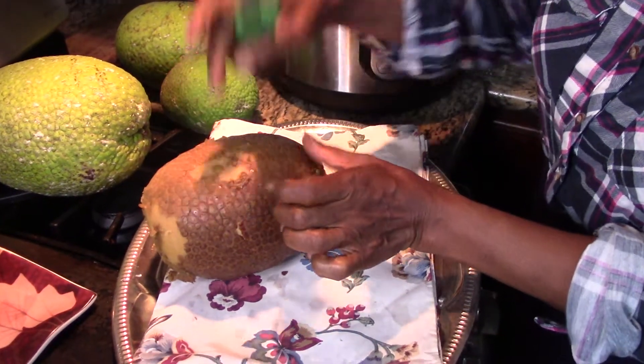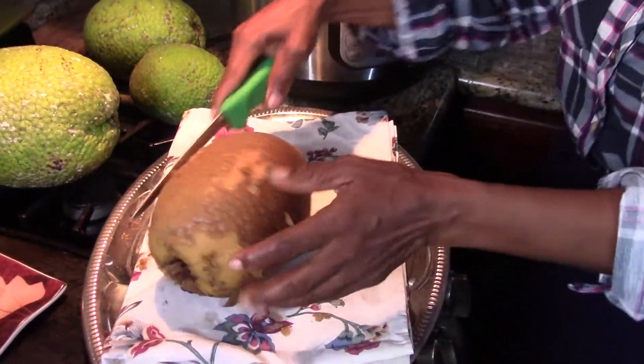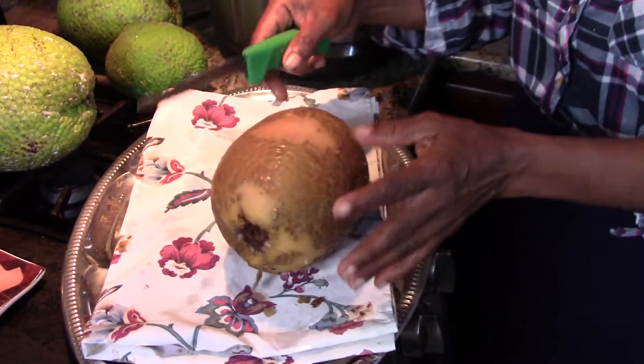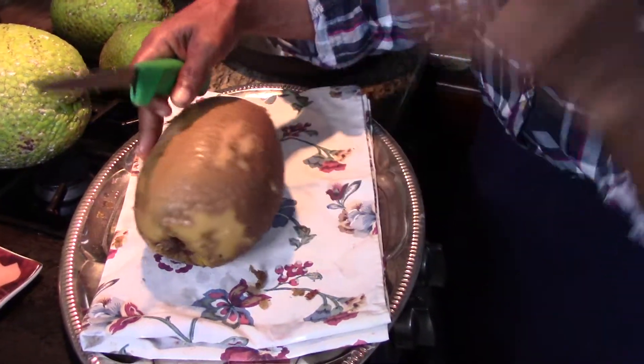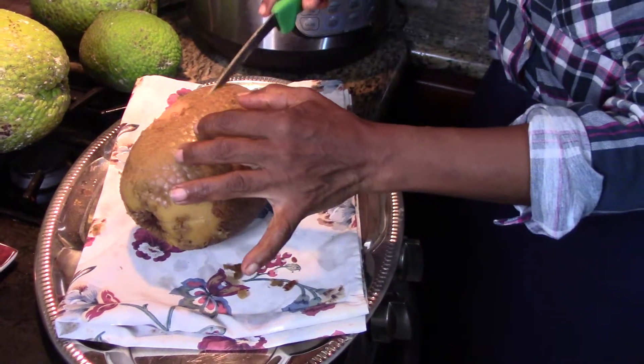See the skin looks like that. That's how you know it is ready. And I did not cut it because I want the flavors to be retained inside.